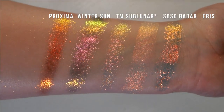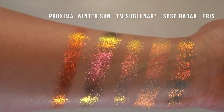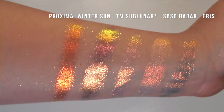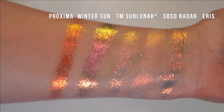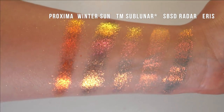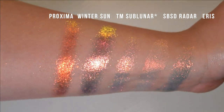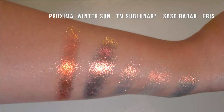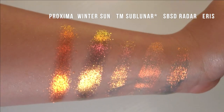Starting off, I just wanted to contextualize some of these multichromes with some iridescents so we can see what the shifts are like. So we have Proxima, Winter Sun, Terra Moons Sublunar, Shine by SD Radar, and Eris. It's hard for me to tell what Proxima is closer to — either Sublunar or Radar. Maybe you can let me know in the comments. Winter Sun is definitely closest to Sublunar, and I'd say Eris is closest to Radar with that orange. Any of the comparison shades I received in PR, I'll put an asterisk next to them, and any paid website swatches I'll note in the description.